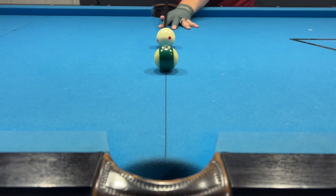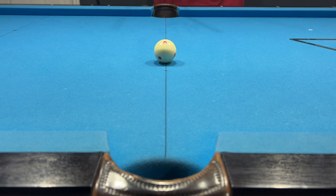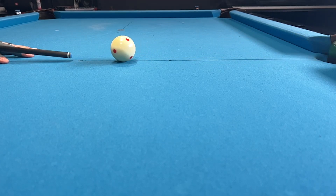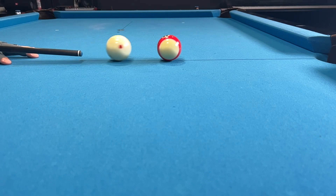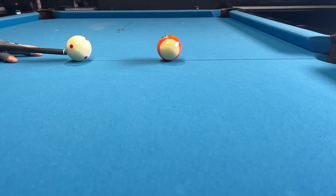I will cover this in more detail in a future episode, but I want to talk briefly about how impactful spin is on your shots. As long as you hit the cue ball in the center on its vertical axis, the object ball will roll forward straight into the pocket. Using right spin will transfer left spin onto the object ball and will also throw the object ball to the left side of the pocket. And likewise, using left spin will transfer right spin to the object ball and will also throw the object ball to the right side of the pocket.